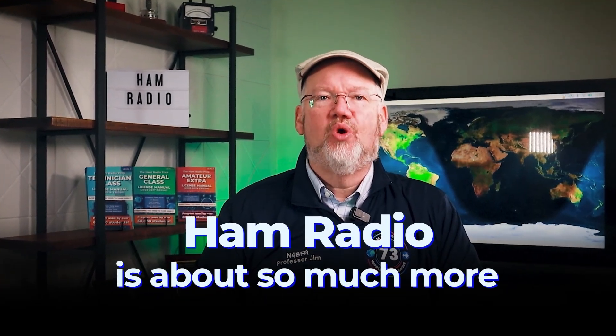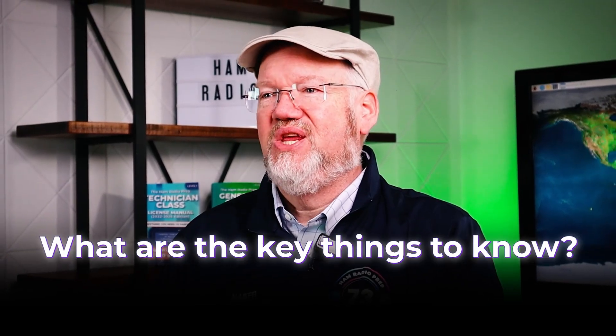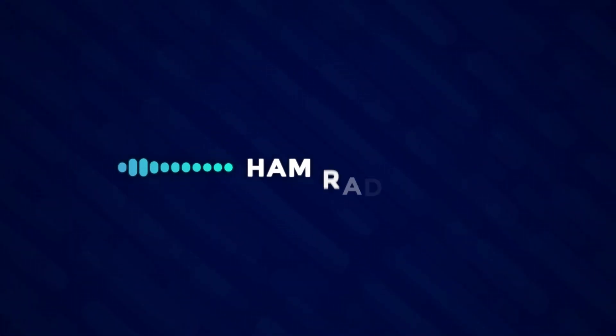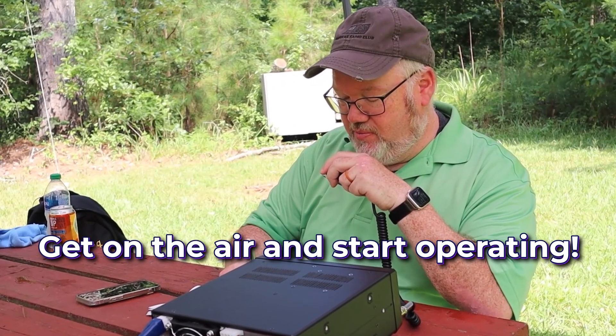Ham Radio is about so much more than just getting a license, but what are the key things to know? Hi, I'm Jim, N4BFR, the lead instructor at Ham Radio Prep. Once you get your license, you want to get on the air and start operating. But what are the key things to know? With all the videos and books out there, it can be overwhelming.